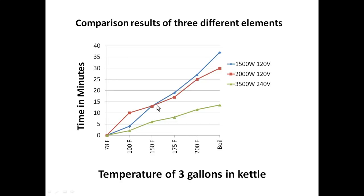You'll notice the blue line — that's my 1500 watt element — you can see how gradual that is, and it took 37 minutes to achieve a boil. The 2000 watt element spiked and then kind of leveled off at 30 minutes to a boil. But this green line here is the 3500 watt element at 240 volts, and that one only took 13 minutes, which is what I kind of expected. So that gives you a data point on the efficiencies of 120 volts versus 240 volts and the different sizes of elements.